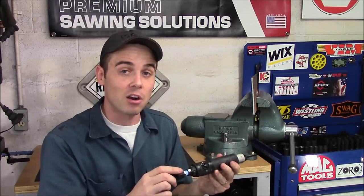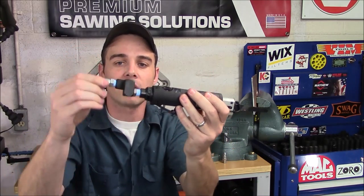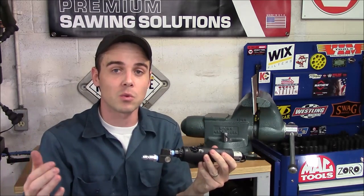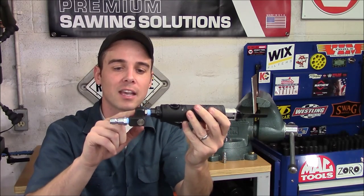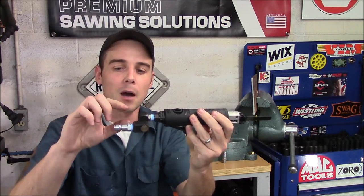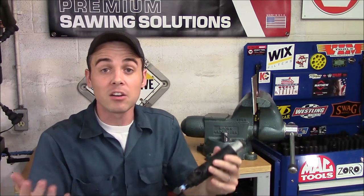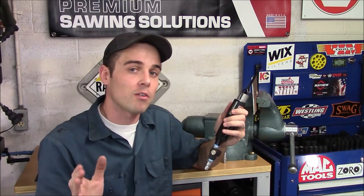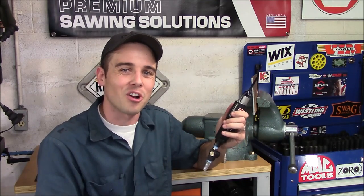One major upgrade I would suggest for anybody is to put one of these 360-degree swivel fittings on. This will allow you to get into some very tight situations — you're not going to be fighting an air hose like you would with a standard fitting sticking out at the end. SP Air also has a one-year warranty on this, so if you ever do have a problem with it and it's not an abuse situation, they will fix it for you free of charge.